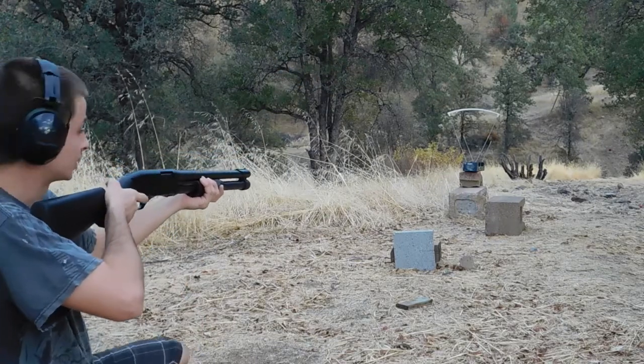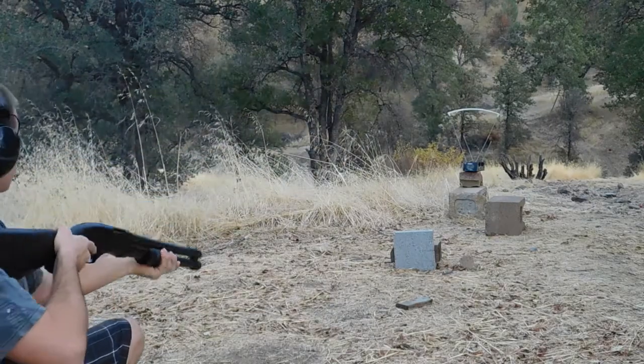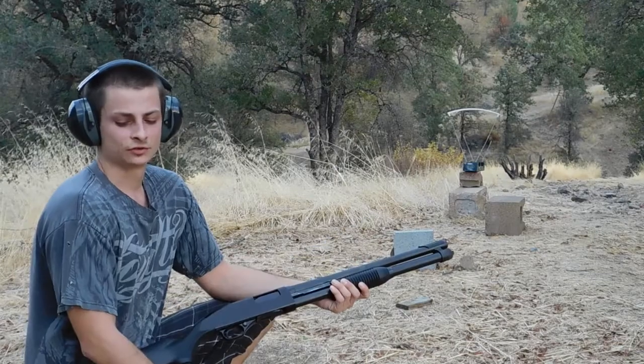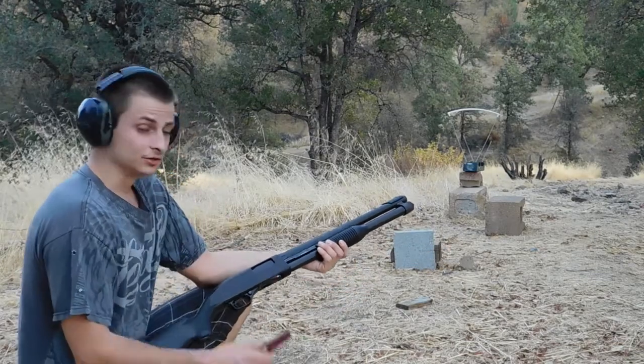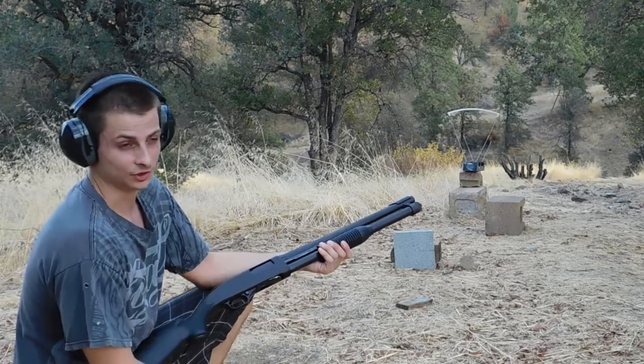Let's try one more shell. That third one came in at 1,347 fps. That's weird — the box says they have 1,600 feet per second. So these are advertised at the same velocity as the 2¾-inch Federal 1-ounce slugs.